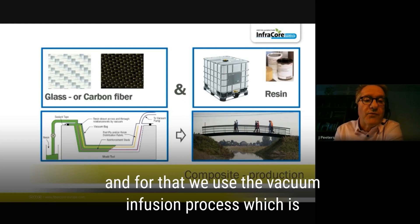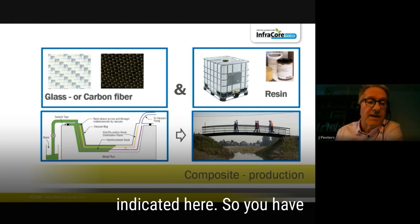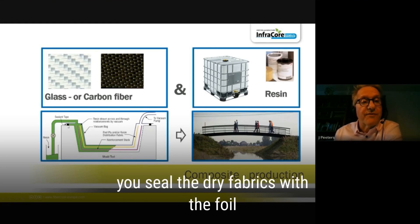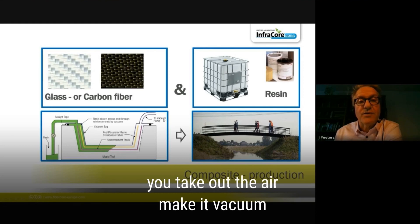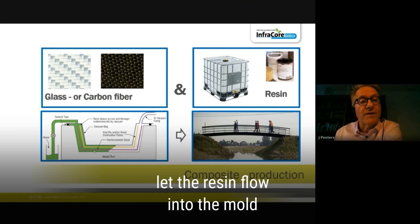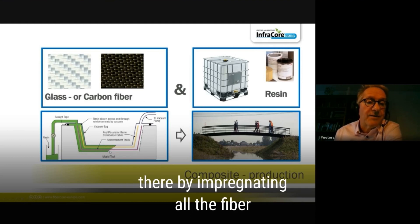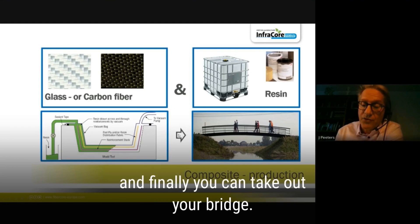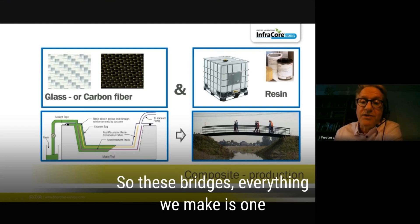For manufacturing, we use the vacuum infusion process. You have a mold in which you place dry fabrics, seal them with a foil, take out the air to create a vacuum, then open the valves and let the resin flow into the mold, impregnating all the fiber structures inside.